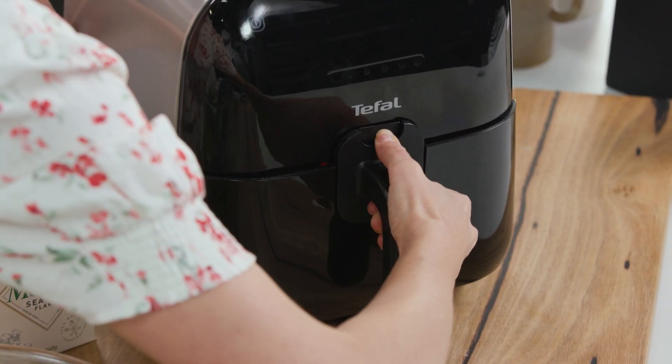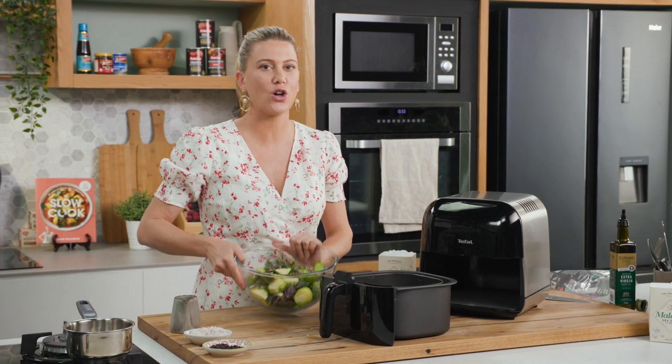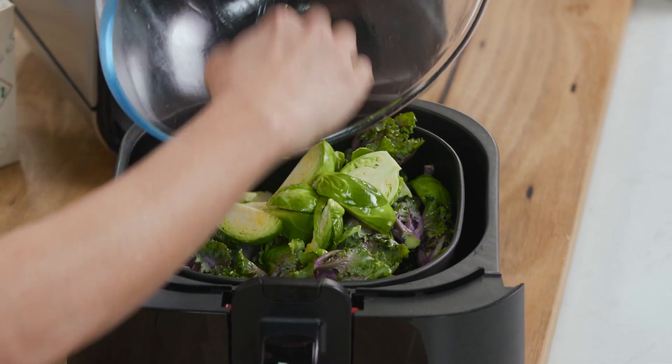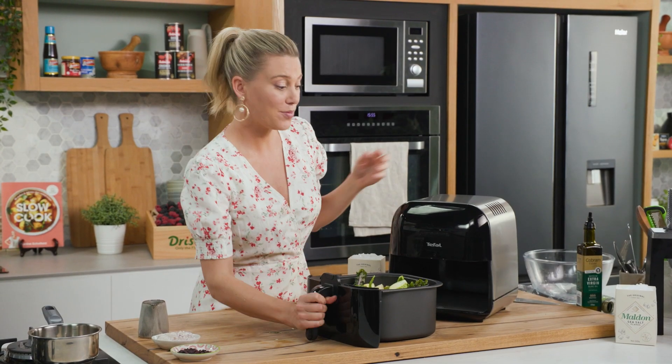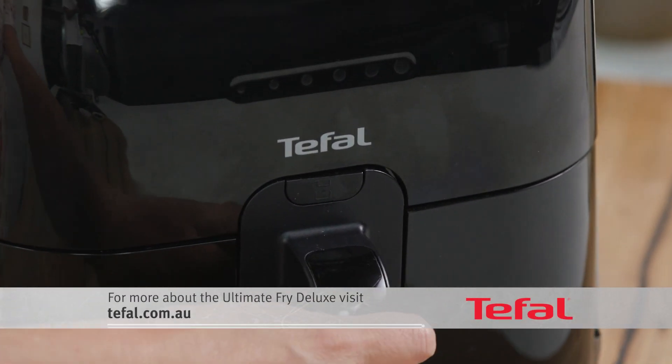I'm just going to grab the basket — I love this basket because it's non-stick and it's so easy to wash up afterwards. So we'll pop them into the basket. And this one is surprisingly large for such a compact cute little machine like this.